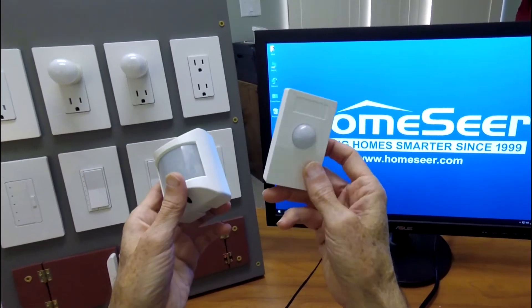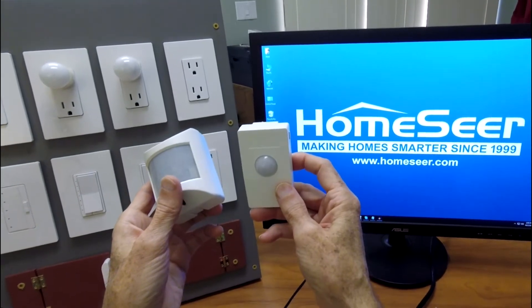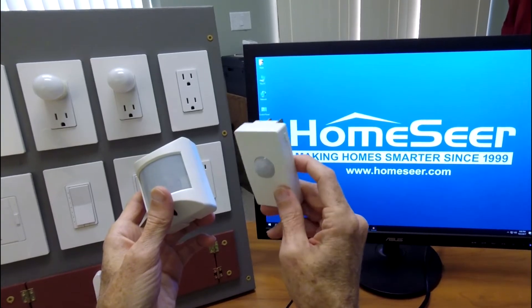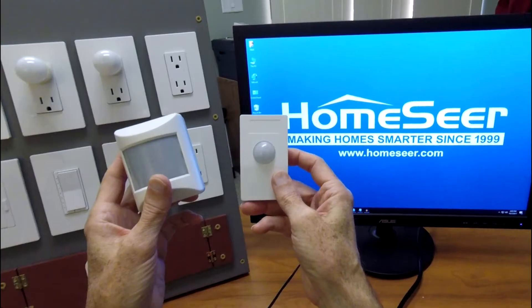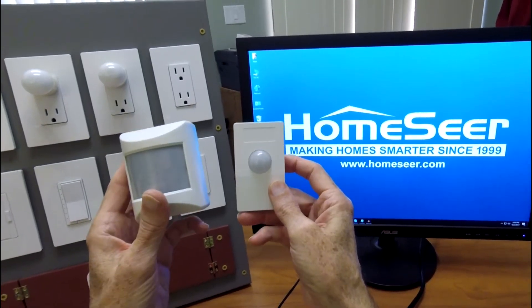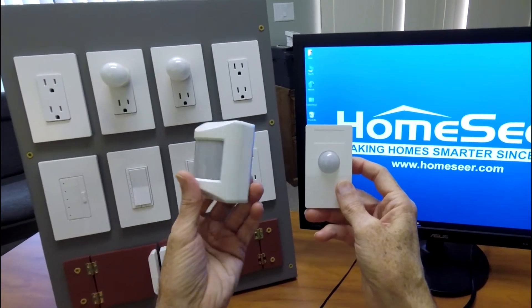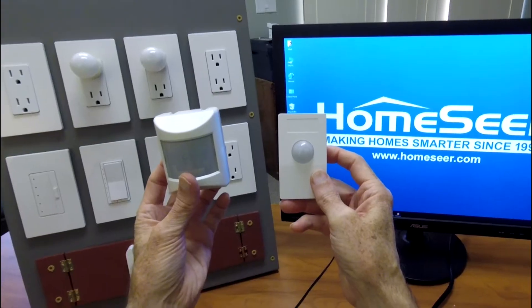First and foremost, this is a line-powered device. Because it's line-powered, obviously you never have to replace batteries, but more importantly, it'll function as a repeater in your network. So when you install it and plug it into a receptacle, it will strengthen your network. The older unit, the 100 model, was battery-operated. Battery-operated devices cannot function as repeaters.